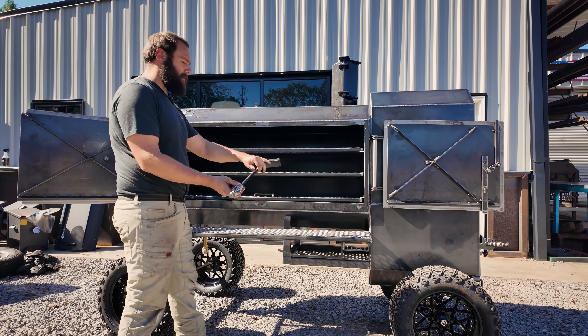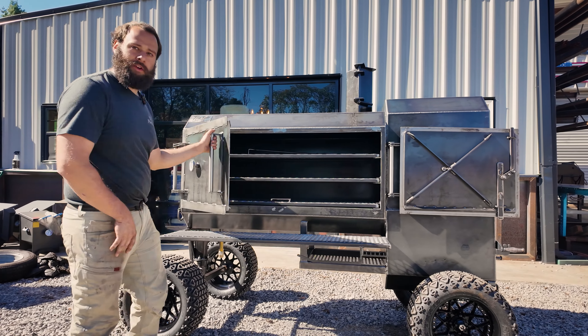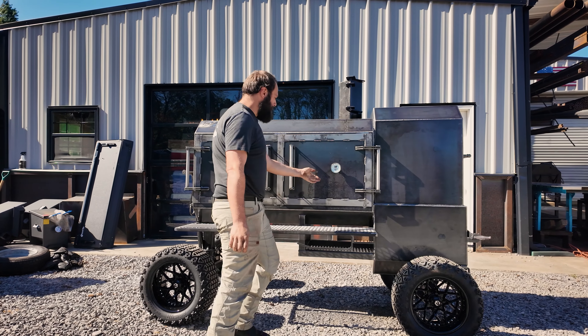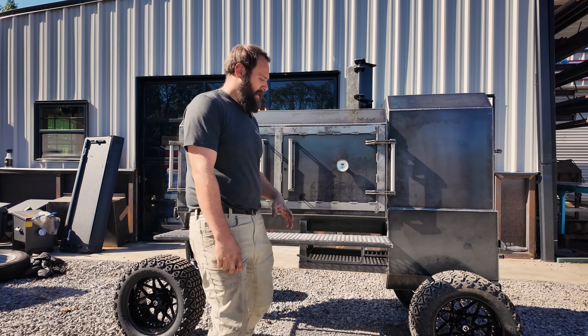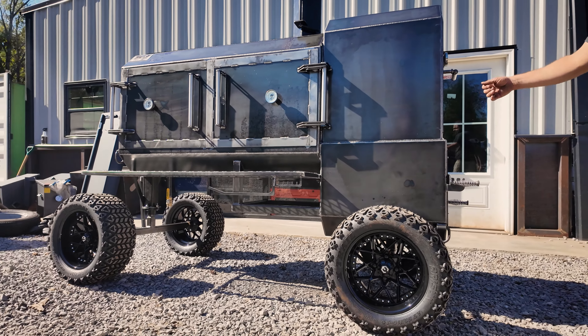We've got a complimentary fire poker in there, of course. Standard front shelf, paper towel, utensil holder — that all comes with it. TMG Pits dual thermometers there on the front. As you can see, it is on our off-road package — upgraded wheels and tires from our guys' mods down in Texas.